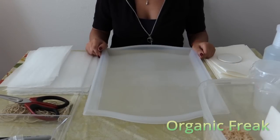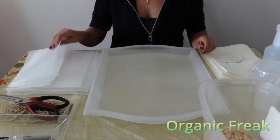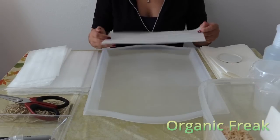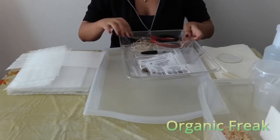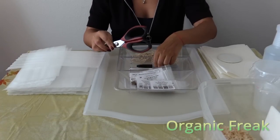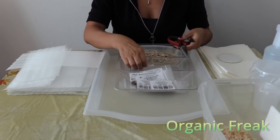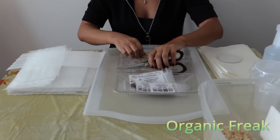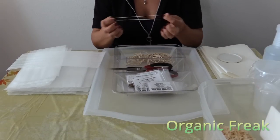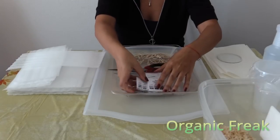In this video I will show you how to sprout any seed. You will need foam — you can purchase this on eBay — scissors, sharpie, ear cleaner, toothpick, rubber band, thin and small, and your seeds.